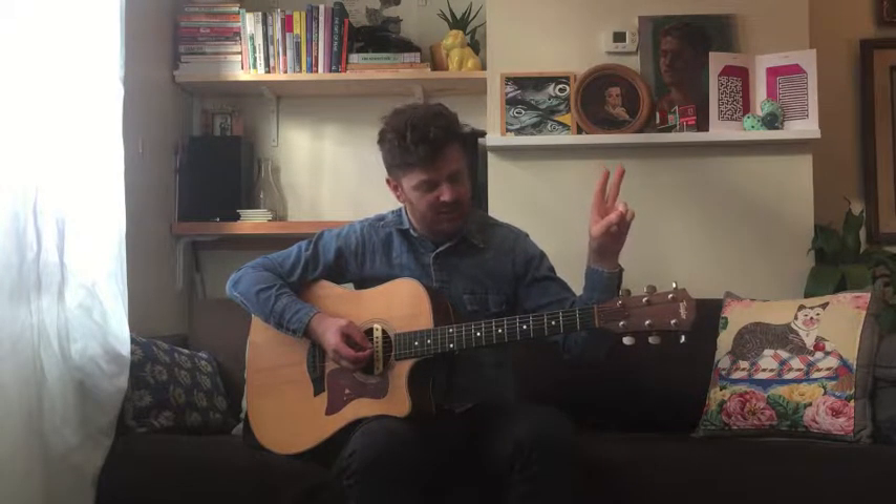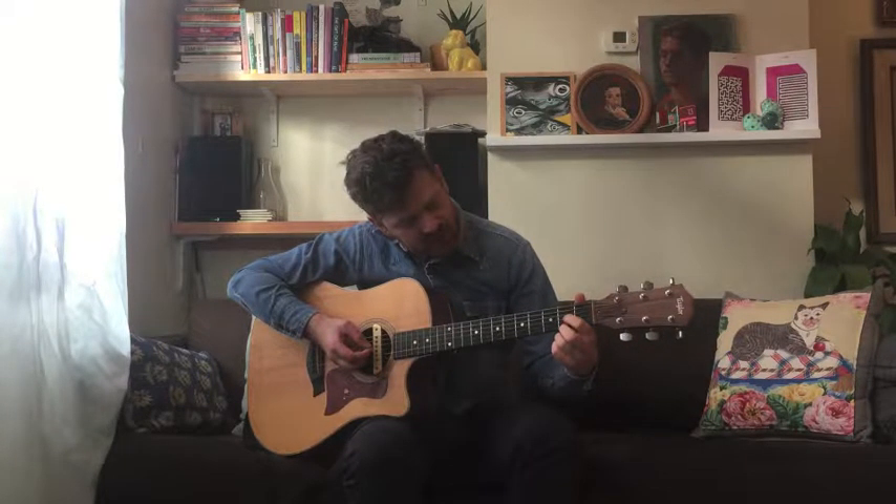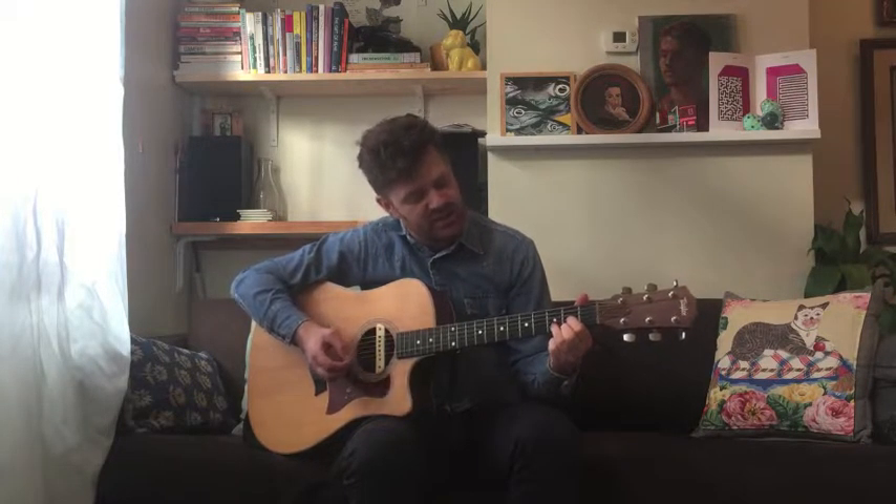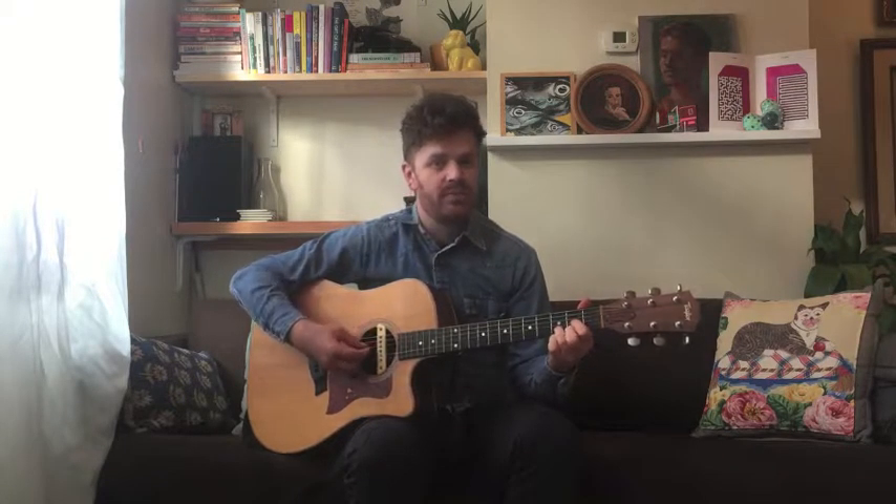The next chord is D. Using our index and middle fingers again, we're going to go to the first and third strings on the second fret, and then our ring finger goes to the second string, third fret. We're going to play from the fourth string open.